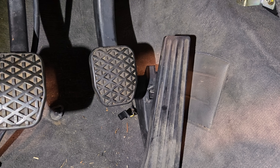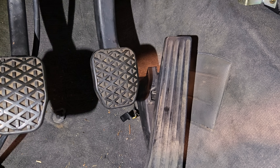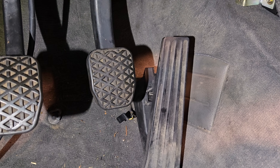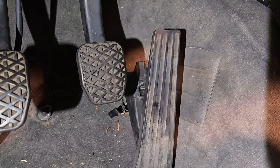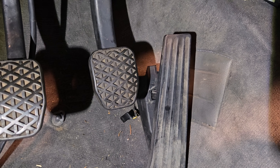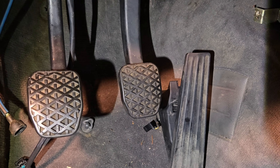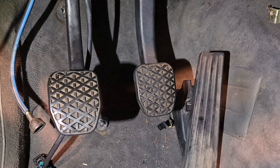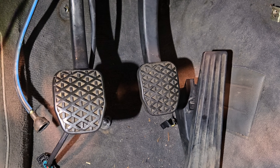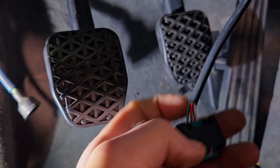The accelerator pedal here is also from the F30 donor, original to the engine. That doesn't matter because we're running a standalone which we still haven't configured. We were able to mount it in — it's actually comfortable and we can always do some adjustments. I'm going to show you where we ran into a problem with the wiring that goes to the pedal. This is the connector to the pedal.